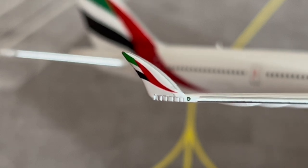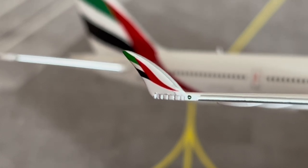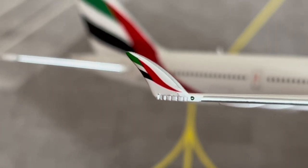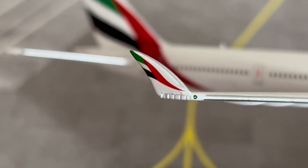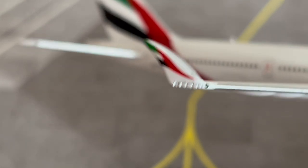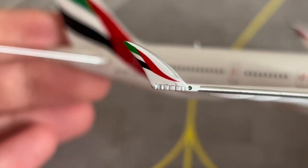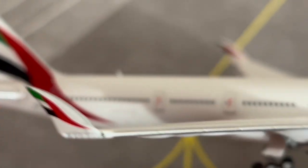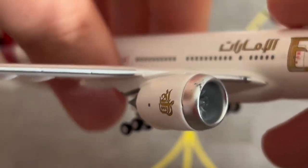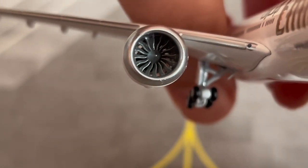For those who don't know, the reason the 777-9X or the 777X family in general has folded wingtips is to make sure the aircraft can fit at the gate, so airports don't need to modify their infrastructure — similar to how airports around the world had to make room for the A380. That is quite innovative of Boeing. Here is the number two GE9X engine looking absolutely fantastic.